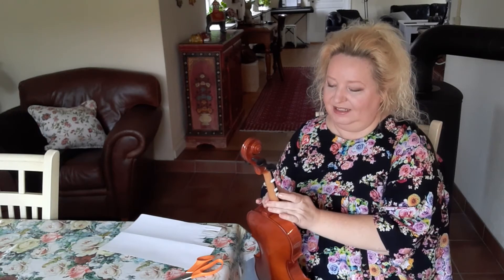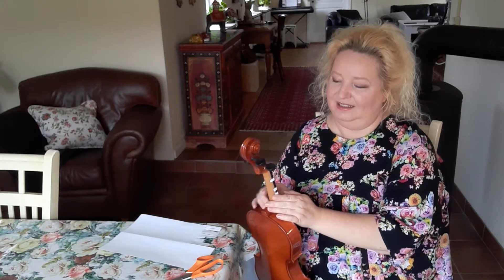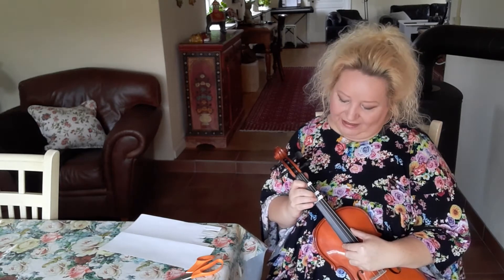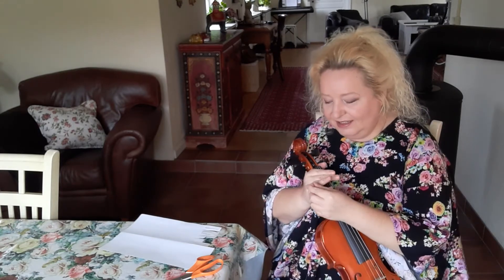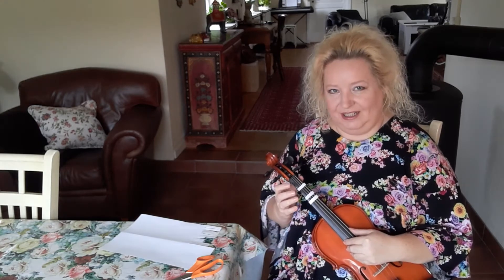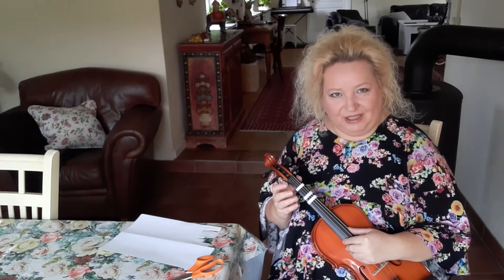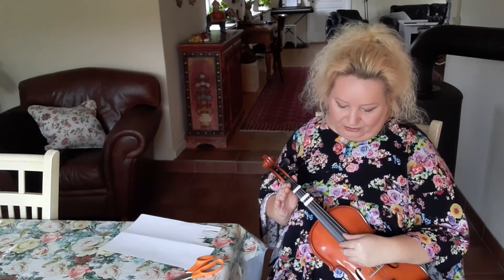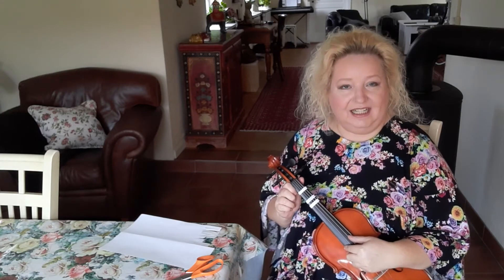Now there are three stickers on the violin. I do not put the fourth finger sticker yet, because first I like to train the three fingers — they are strong fingers. The little finger is very thin and not as strong, so it needs support from the other three fingers.